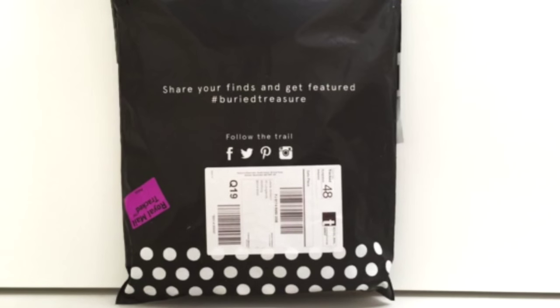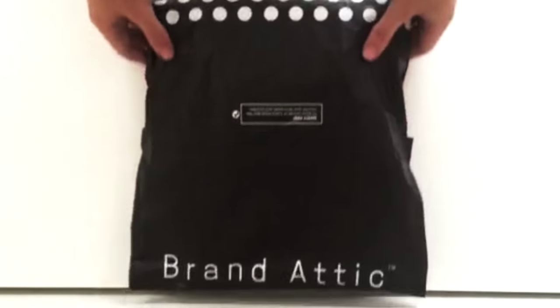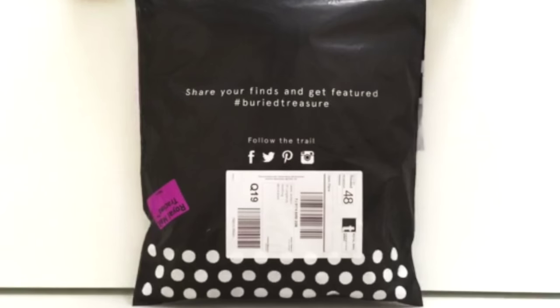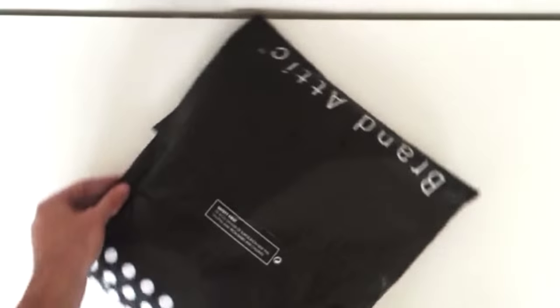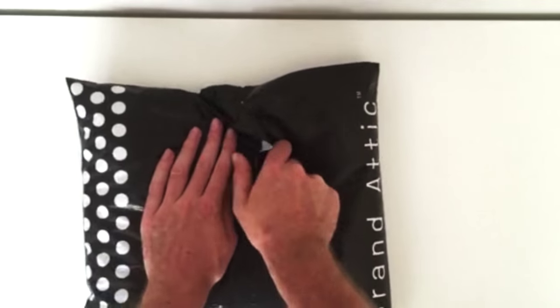Hi guys, my name is Lewis Jackson and I've been given a fantastic opportunity to review some clothing from Brand Attic. The clothing is actually made by AM London and I've given you some thoughts in this video. There's also a blog option for this video if you want to read it.